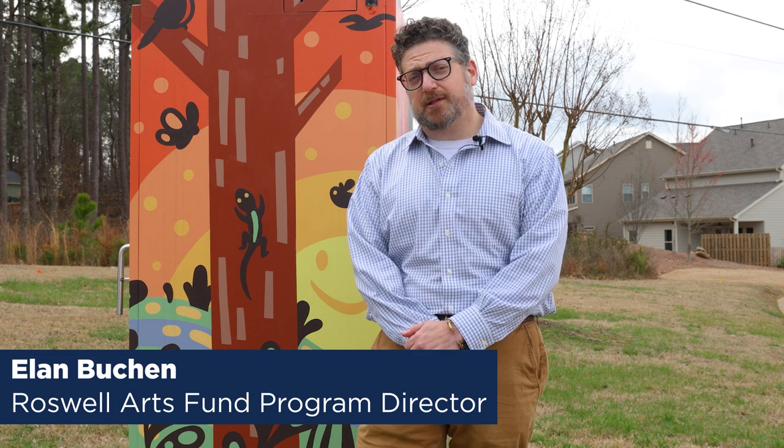Greetings, everyone. My name is Alon Buchan. I'm the Program Director for Roswell Arts Fund, partnering with the City of Roswell on the Painted Utility Box Project, weaving the fabric of Roswell together in these public art initiatives.